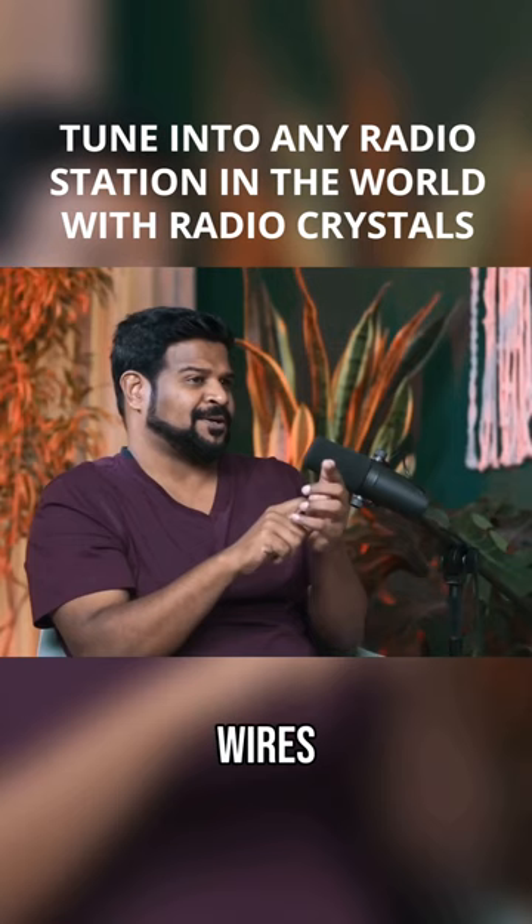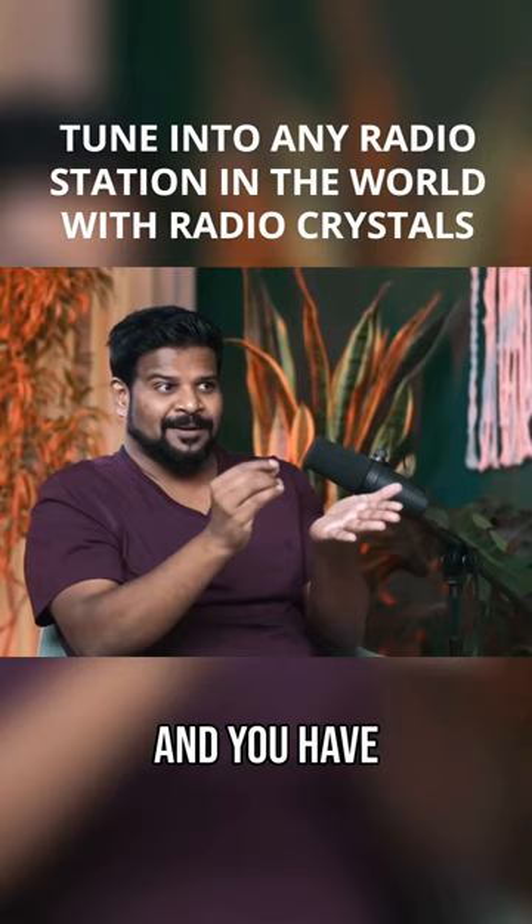Sometimes they even give you a headphone to plug into it. It's not a real tuner, so you have to kind of mess with the piece of metal, and you can tune into any station.